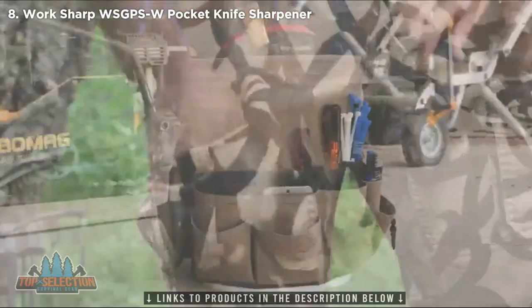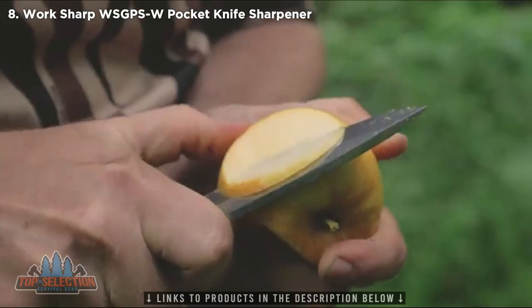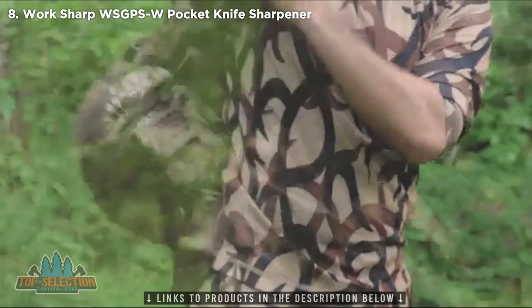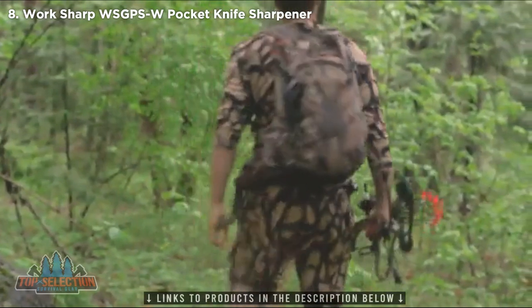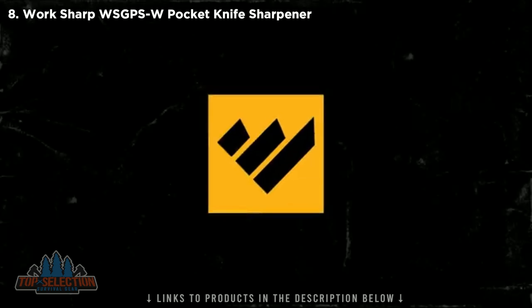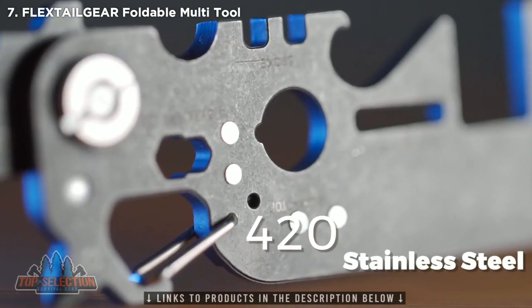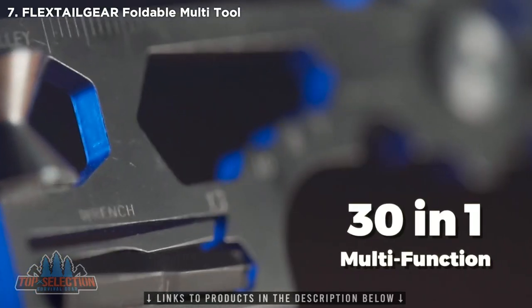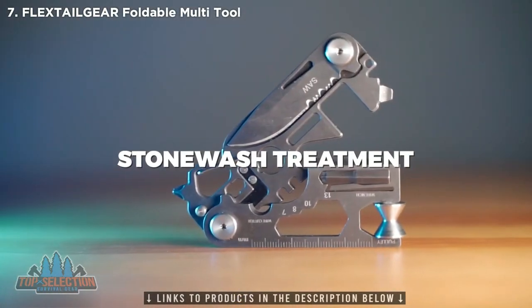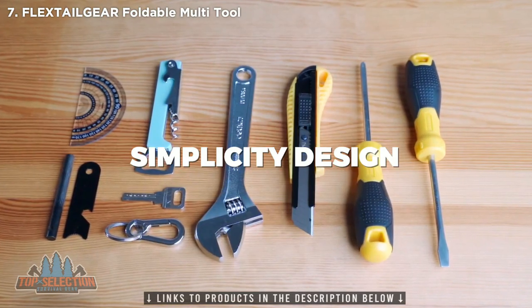The Worksharp Pocket Knife Sharpener — guaranteed to get the job done wherever you are. Get yours today. Visit WorksharpTools.com.